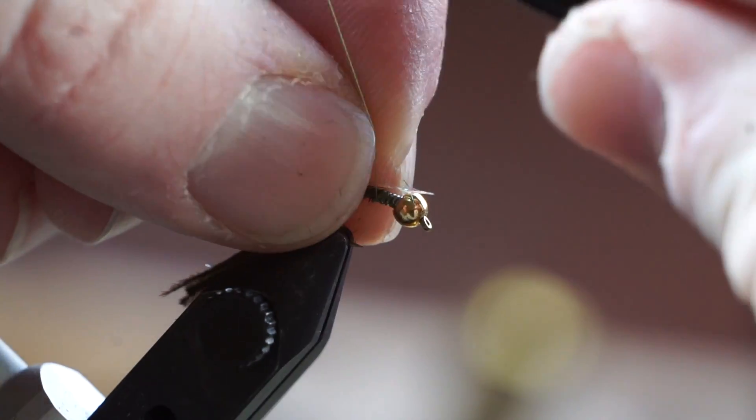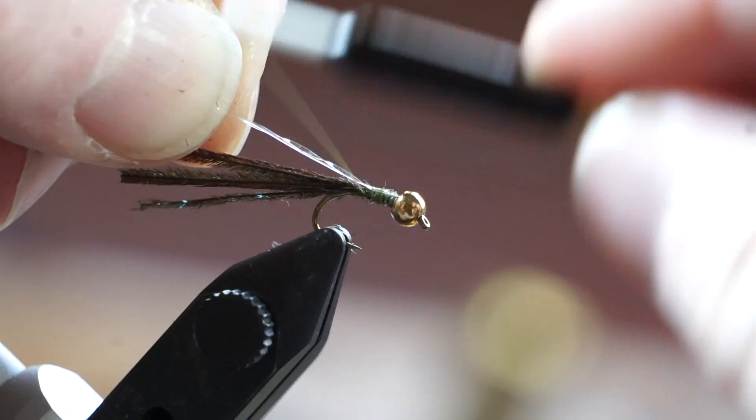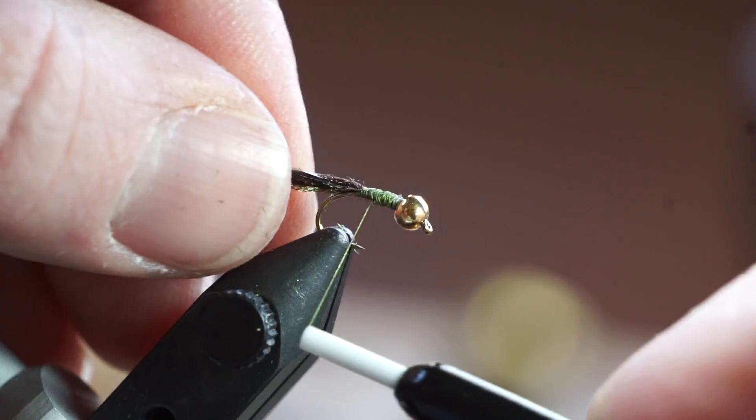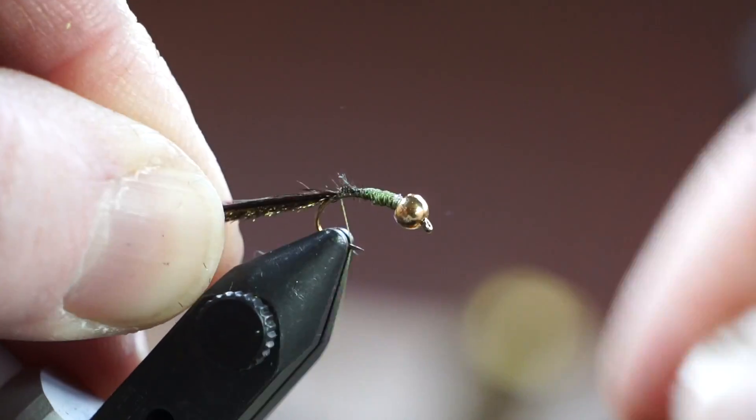Next we will tie in some crystal flash and a bit of nylon tippet — in this case I am using 6X. Wrap everything down to the sharp end of the hook, and make sure they are all on top of the hook as you do so.